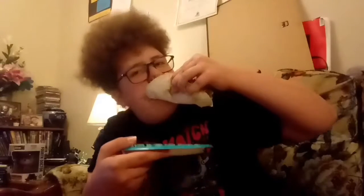Then you just go — see? You got it like a taco. And you just like... No. You don't.